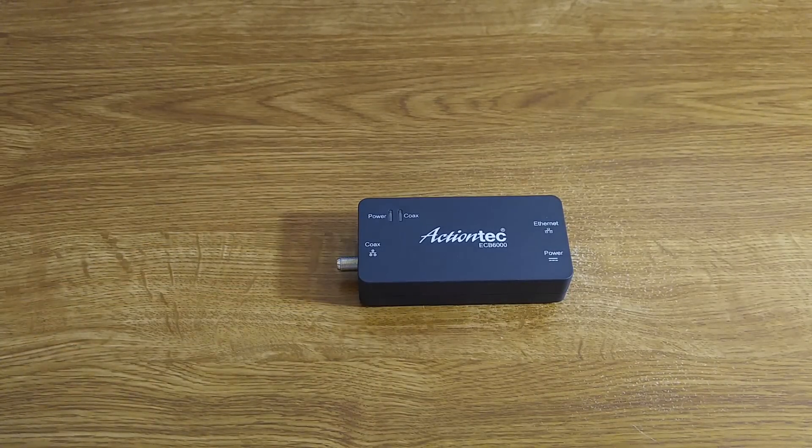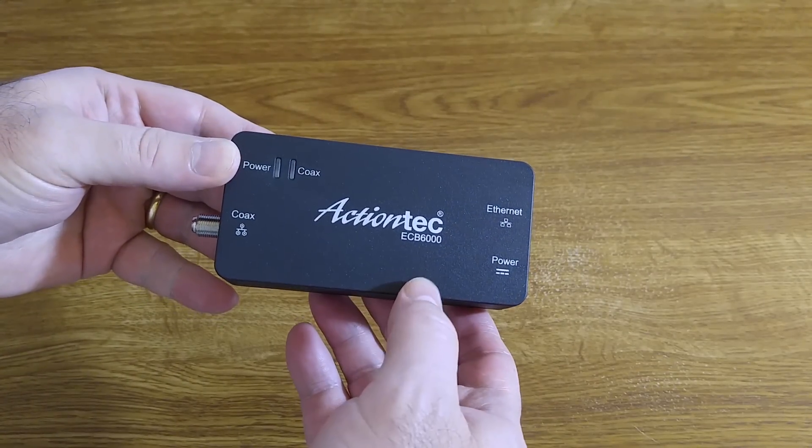So let's take a look at the device — this is the ActionTech ECB6000.